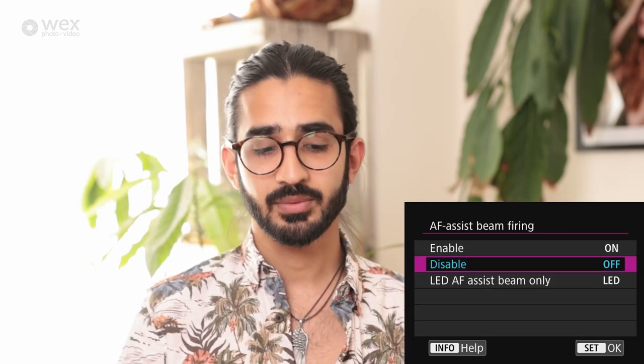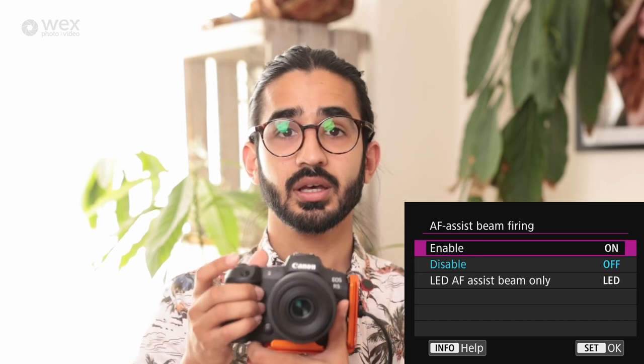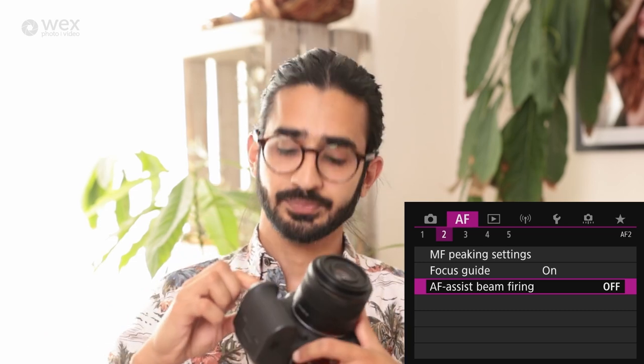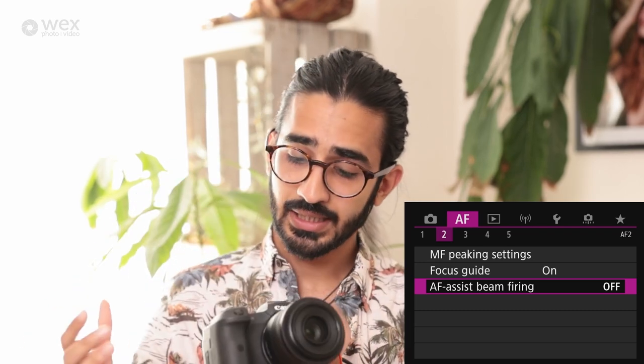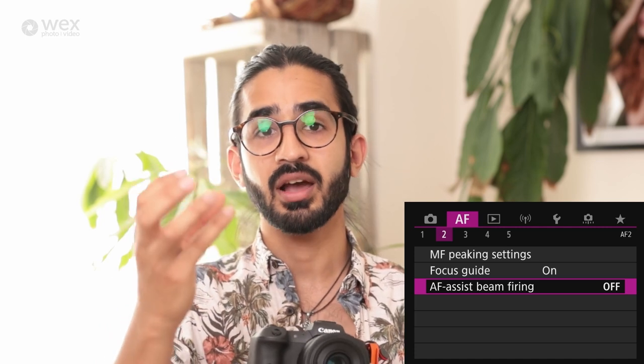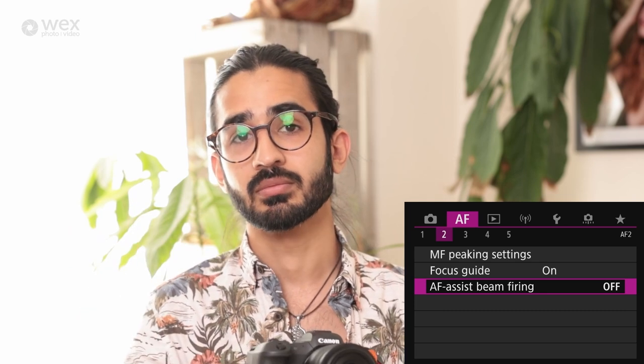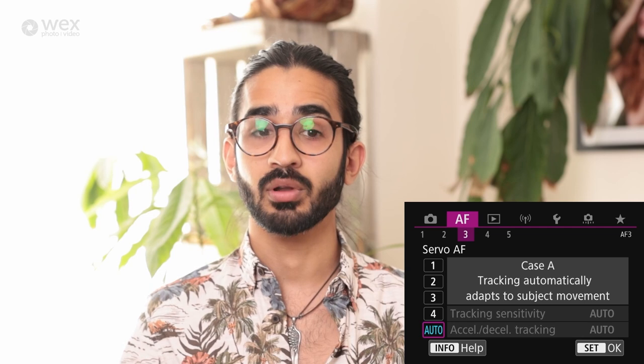AF assist beam firing: on the R5 there's a little circle on the body that fires an LED light to help the focusing system in low light by illuminating the subject. I tend to have this off because I don't want to be putting a light in people's faces — particularly at weddings — and the focusing system on the R5 handles low light very well anyway.